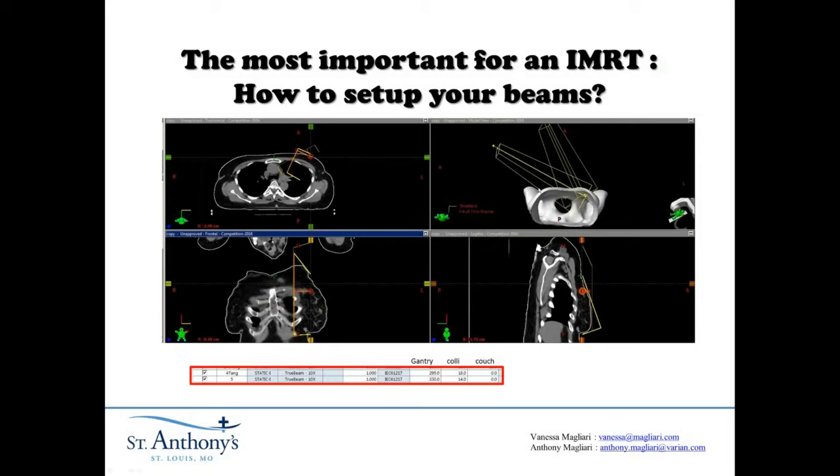Beams four and five: this one would probably be the most tangent beam you'd use in a standard plan. This is probably my second most medial beam — the first one was split into two as I went over before. You can see this particular jaw when it moves up here will define the gradient right along the chest wall. The same is true with this fifth beam — that jaw will come over here and define this line on the chest wall. You can see those two laid out here in 3D as well, and the actual collimator and gantry rotations are seen below.